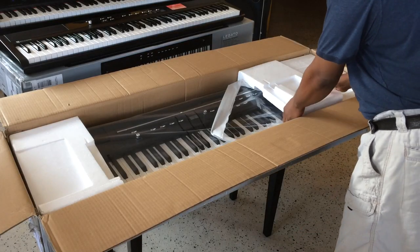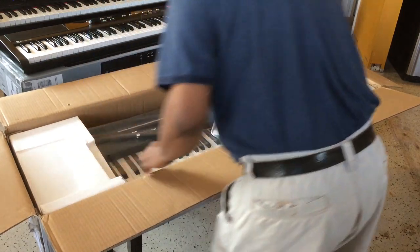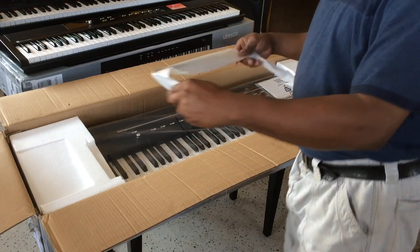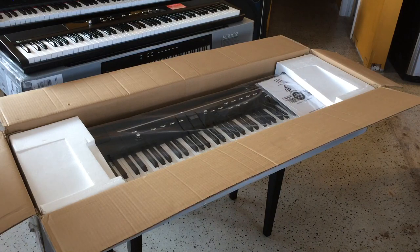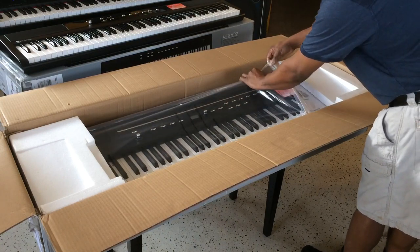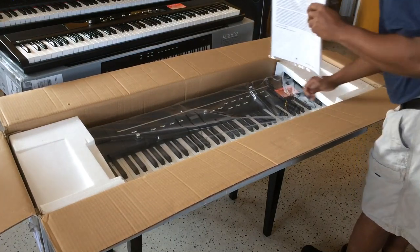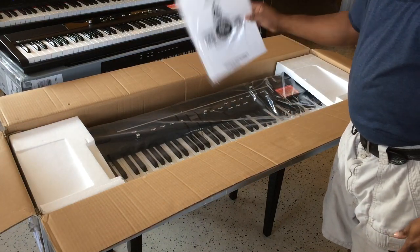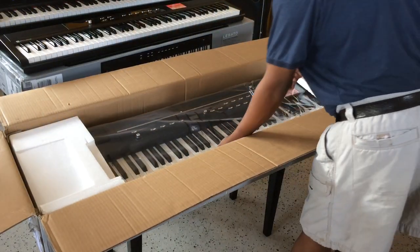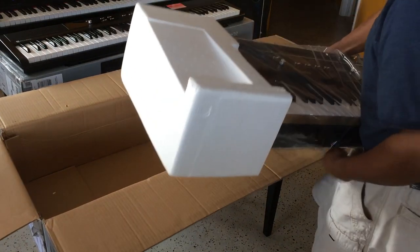Inside the box you get basically the same setup. There's styrofoam — let's get rid of it. This is a little bit bigger keyboard. Here's your music desk, which is different from the smaller model. And here's your instruction booklet for the Allegro 2. I'm so excited I can barely say the name. Now I'll take it out — this one weighs a little bit more, it's a bigger model.